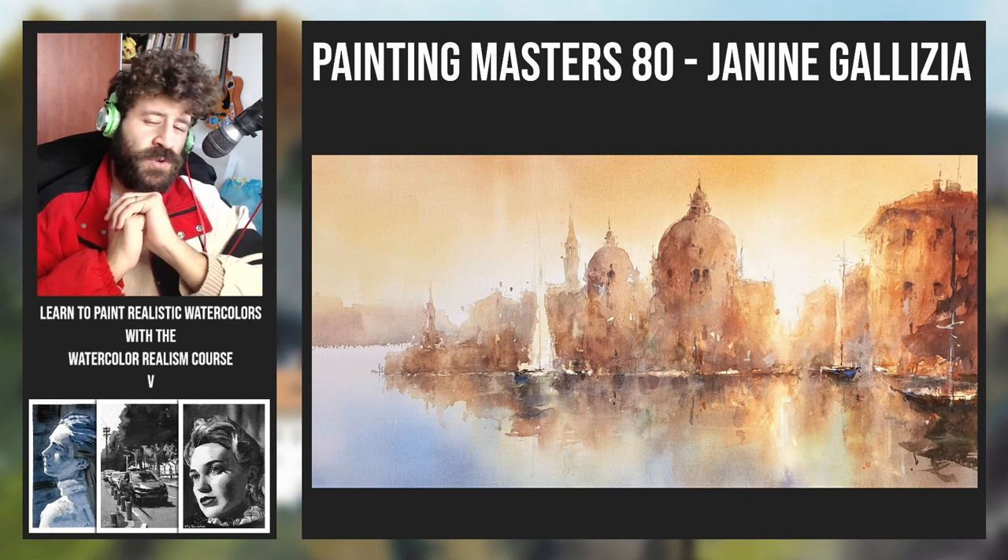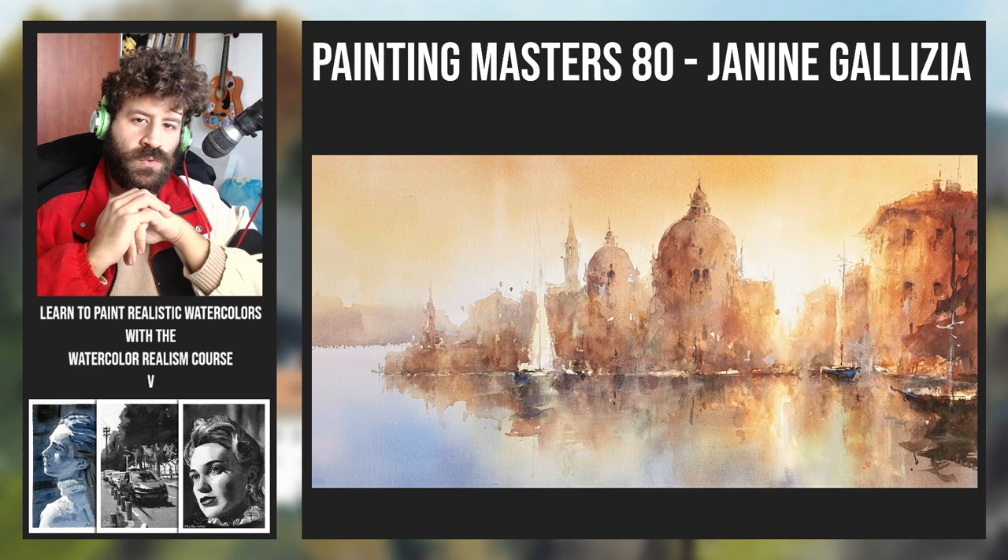Hey, what's up? Lee Ron here. Thank you for joining me on episode 80 of Painting Masters. Today we're looking at works by Janine Galizia, a, if I'm not mistaken, Belgian watercolor painter.